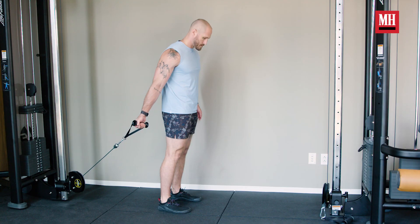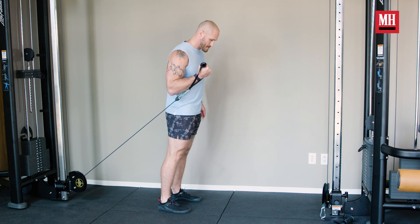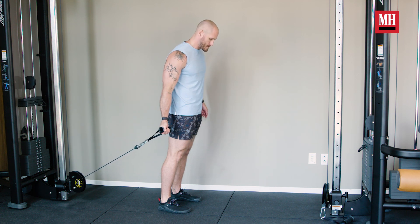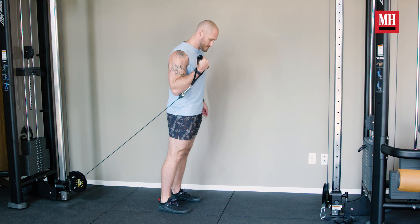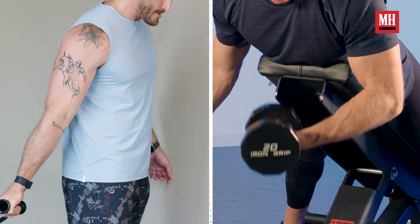With the cable biceps curl, we're going to place our body in position and use the angle of tension the cable creates to place our biceps under tension from the very start of the move. At the end of the move we may not face as much tension, but by combining the cable biceps curl with other moves, you can finally challenge your biceps over its full range of motion and really challenge that stretch position. Working in that stretch position is really going to help your arms blow up.